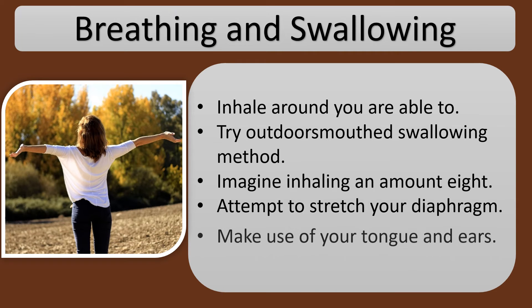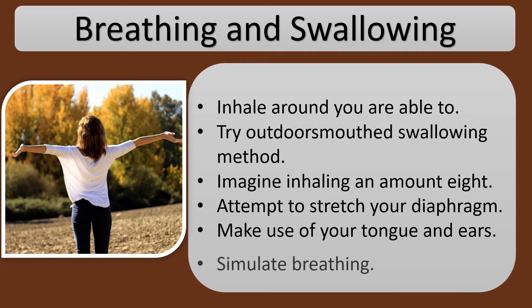Attempt to stretch your diaphragm. Make use of your tongue and ears. Simulate breathing.